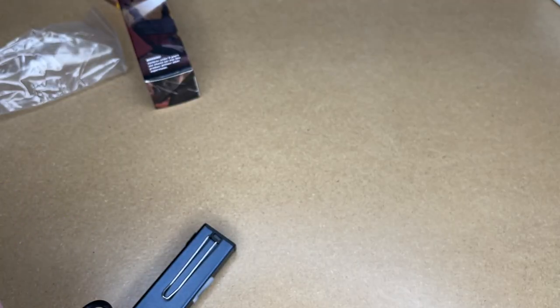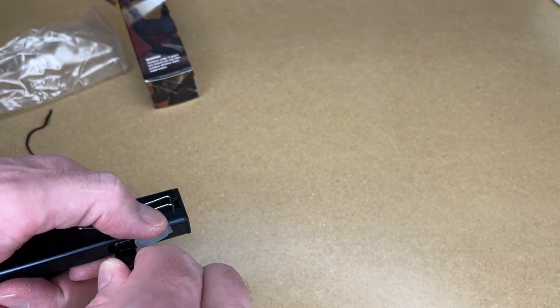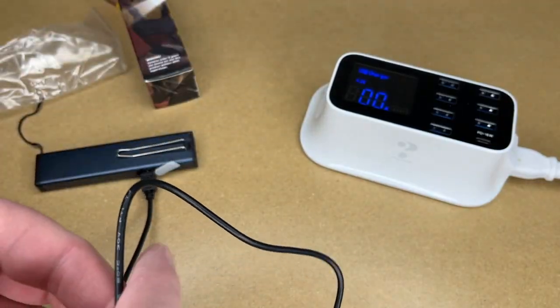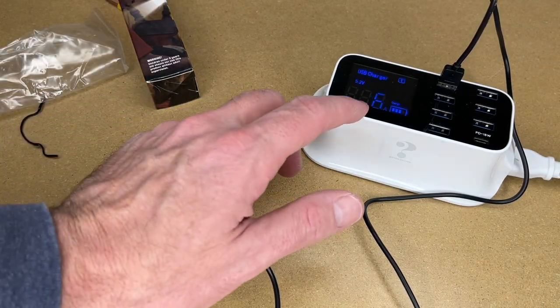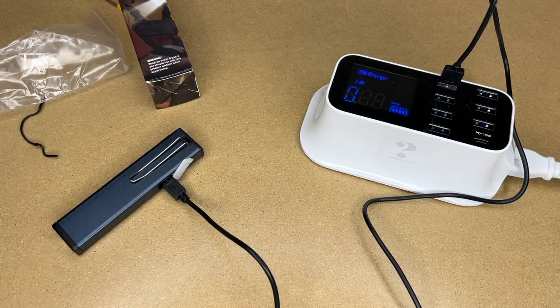Let's test out charging this real quick. The charge cable is just over 30 inches. Plug that in and get the charger. Right off the bat we're at 0.46 amps — that's pretty decent charging, and that can change obviously.